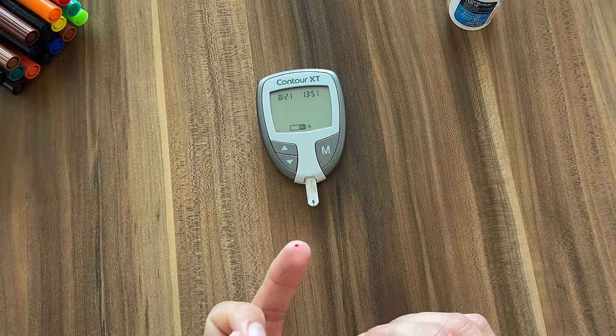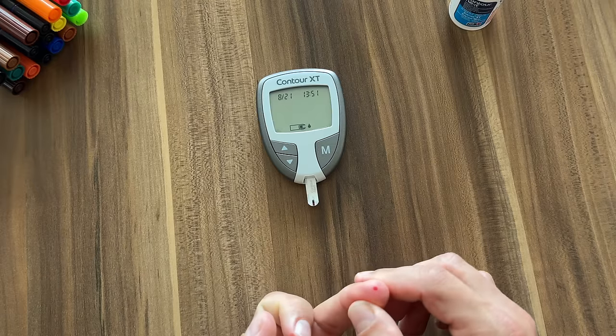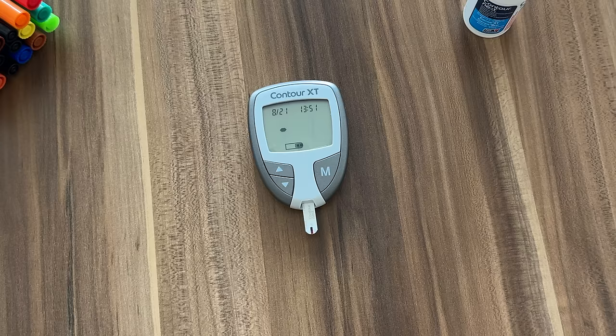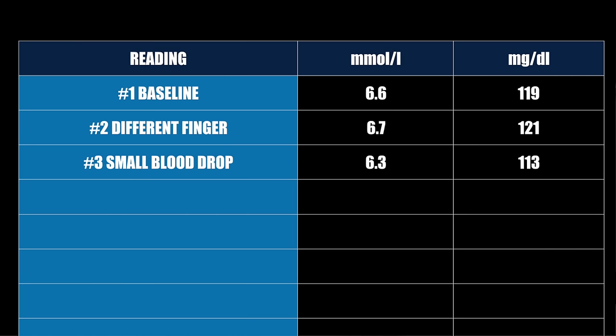For reading number three I'm going to use a smaller drop of blood — putting a little less blood on the test strip to see if that makes a difference. If you're like me, you might be tempted to do this when you can't draw more blood and don't feel like doing another finger prick. Many modern meters don't require a lot of blood, but if you don't put enough they might give you an error code. Mine didn't give an error, but the reading with less blood gave a quite a bit lower number — only 6.3 millimole or 113 milligrams per deciliter. For best accuracy, always make sure your blood fills the strip all the way.